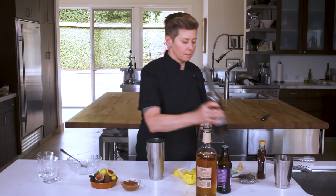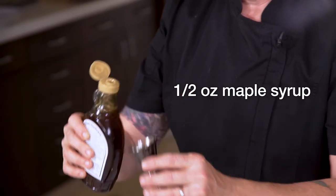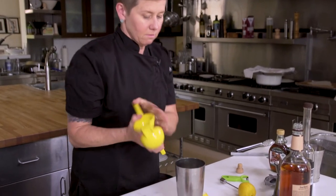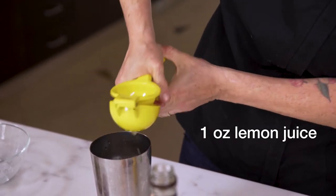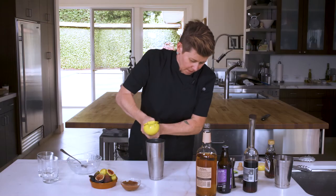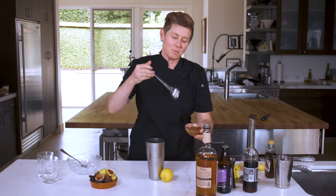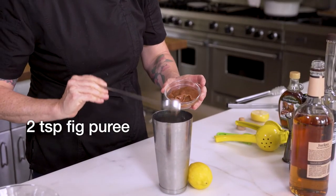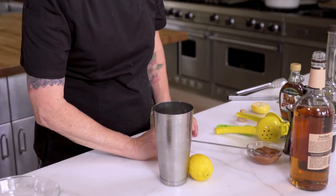The nocino has a spice smell — it really smells like the holidays. And then maple syrup: a quarter ounce of maple syrup to give it a little sweetness. And to balance all that out, we're gonna do a little fresh lemon — about an ounce of lemon juice. And for the fig puree, we say a bar spoon, which is probably comparable to a teaspoon.